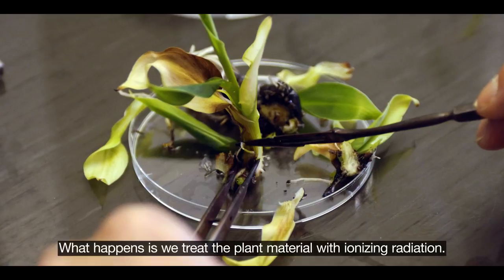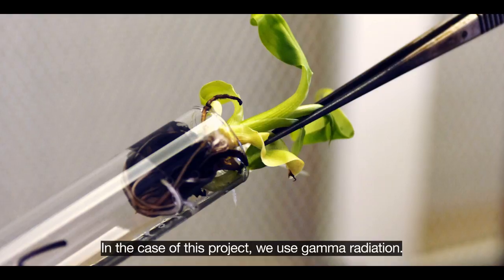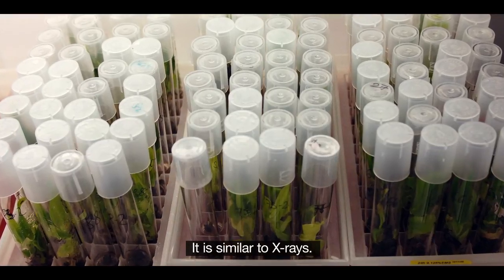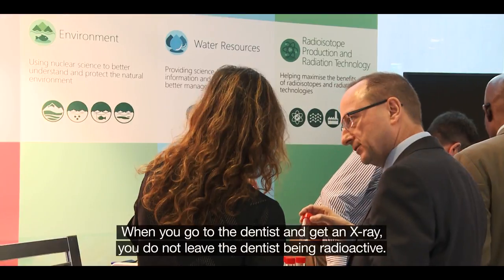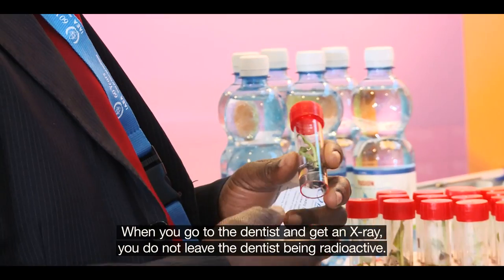What happens is we treat the plant material with ionizing radiation. In the case of this project we're using gamma radiation, and it's similar to x-rays. When you go to the dentist and get an x-ray, you do not leave the dentist being radioactive.